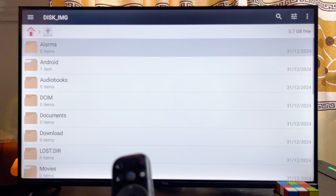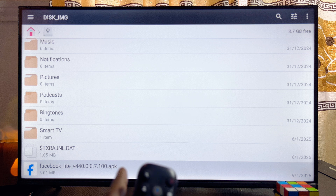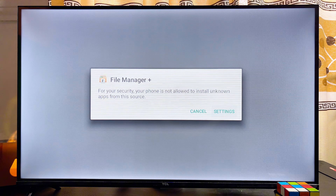I'll go ahead and select my USB drive, then scroll down and look for the app APK that I sent into my USB drive. You can see the Facebook app APK right here, so I'll go ahead and select it.